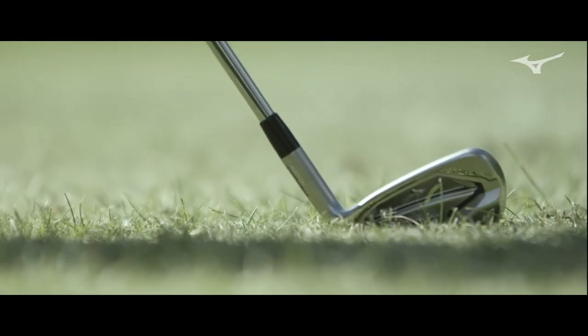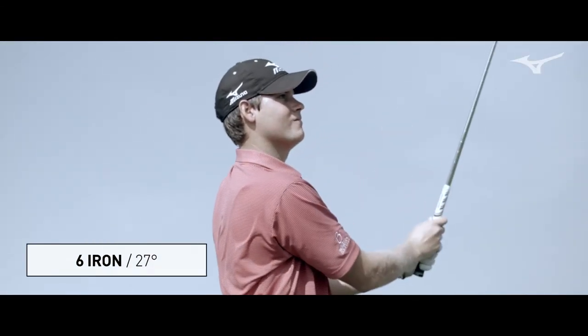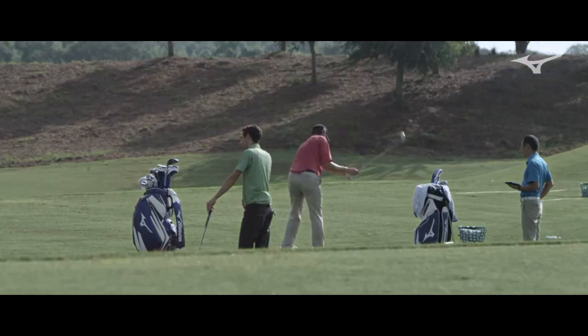Very clean iron. It's solid through the turf. Divots are nice and shallow. No matter the contact — that last one wasn't hit as great and it still went 215.